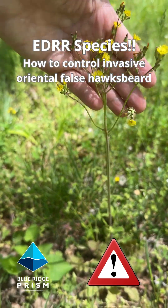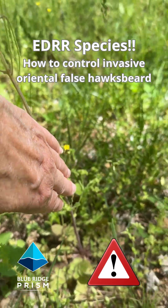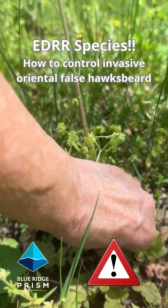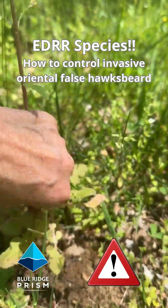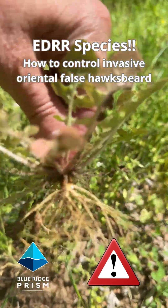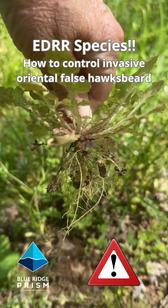Fortunately, and particularly if the ground is moist, if you see one, they're very easy to pull. It's shallow rooted. You can reach right down to the base and pull it up. It does have a taproot, but it's a small taproot. Shallow, fibrous roots.